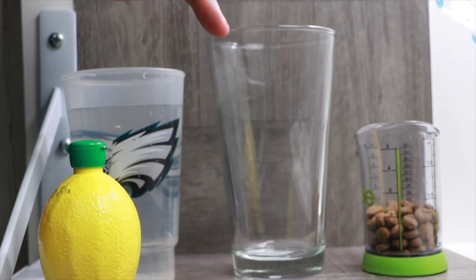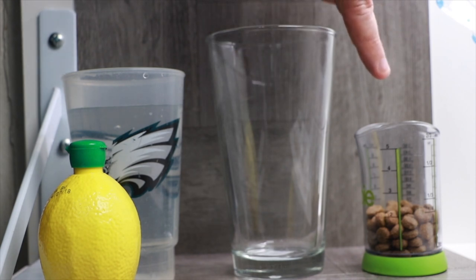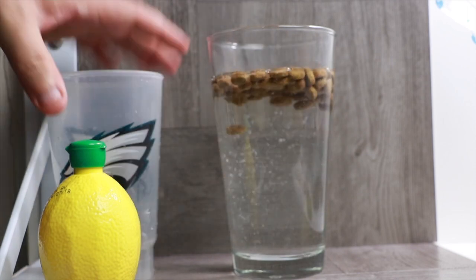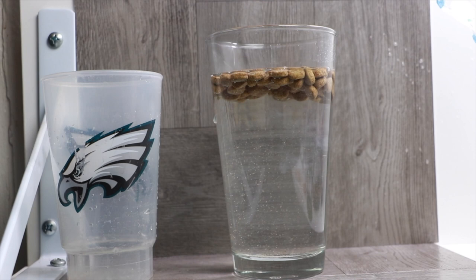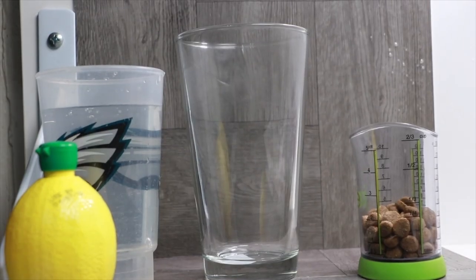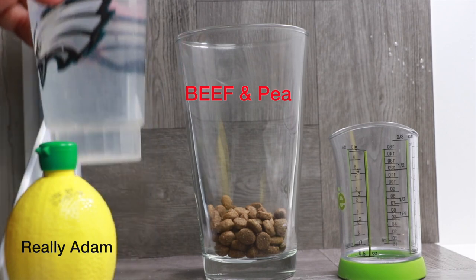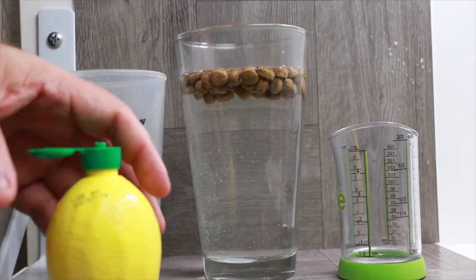As always, we're going to do our Monday mashup challenge. This week we're doing the Merrick grain free real buffalo sweet potato recipe — one fourth of a cup, two cups of water with the trusted Eagles glass, and one squirt of lemon acid. In our pint glass we're putting one fourth of a cup of Wholehearted grain free pea and rice recipe, two cups of water from the trusted Eagles glass, and a little squirt of lemon acid.